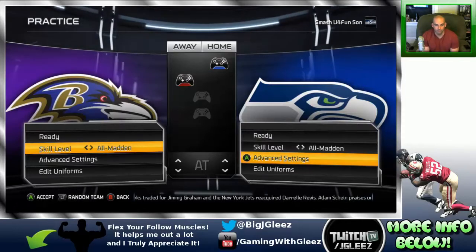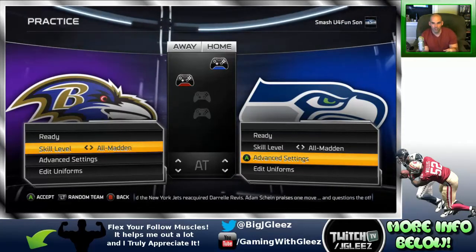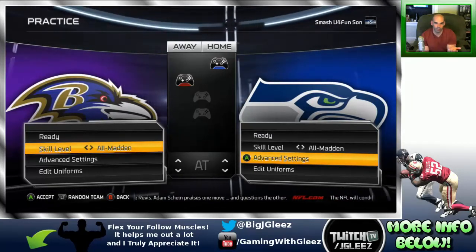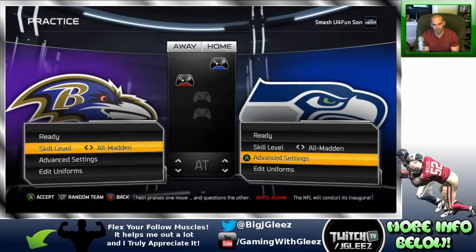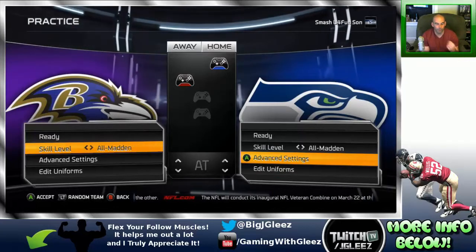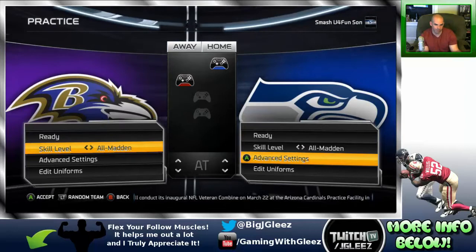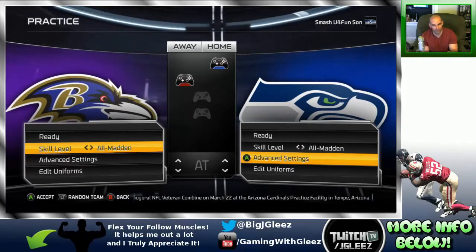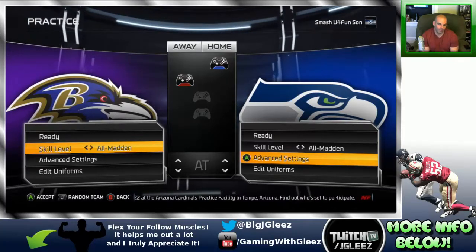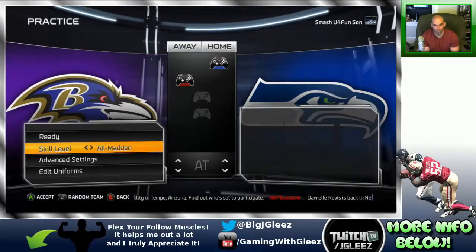When I go into practice mode to lab, one thing I do is make sure I'm labbing against a good defense. I use Seattle — I use the offense I'm trying to lab, so Seattle versus Seattle, because Seattle has the best defense in the game. Sometimes I also lab against Baltimore. Either way, just make sure you're labbing against a good defense and that you're playing on All Madden.